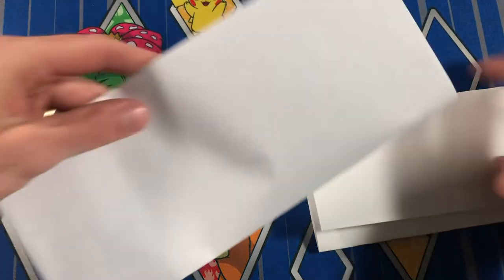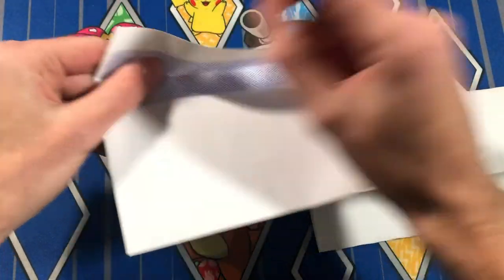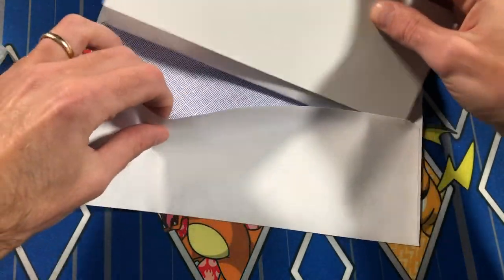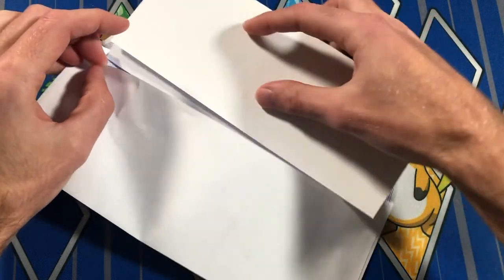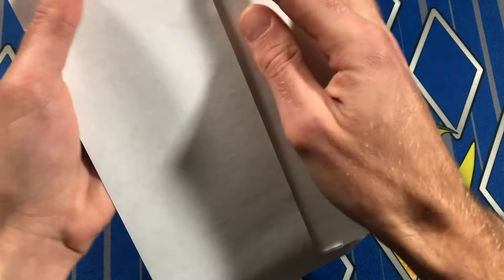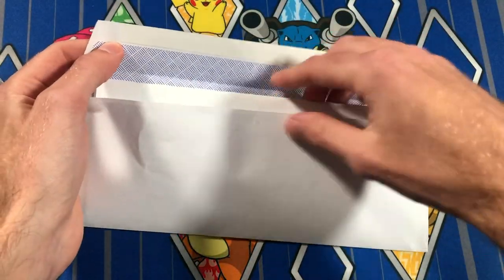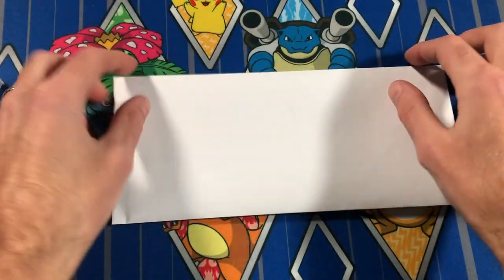I'll write a little note to the buyer that says 'thank you so much.' Then I take my plain white envelope — I hate licking envelopes, so I use one you can peel the strip off of. I stick my little tri-fold in there, peel it off, and close it. There you go, that's your envelope.